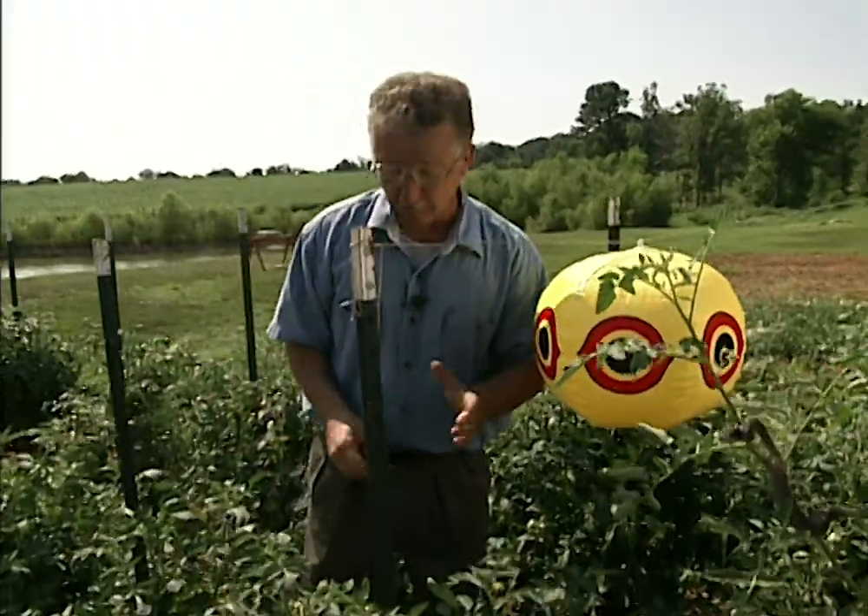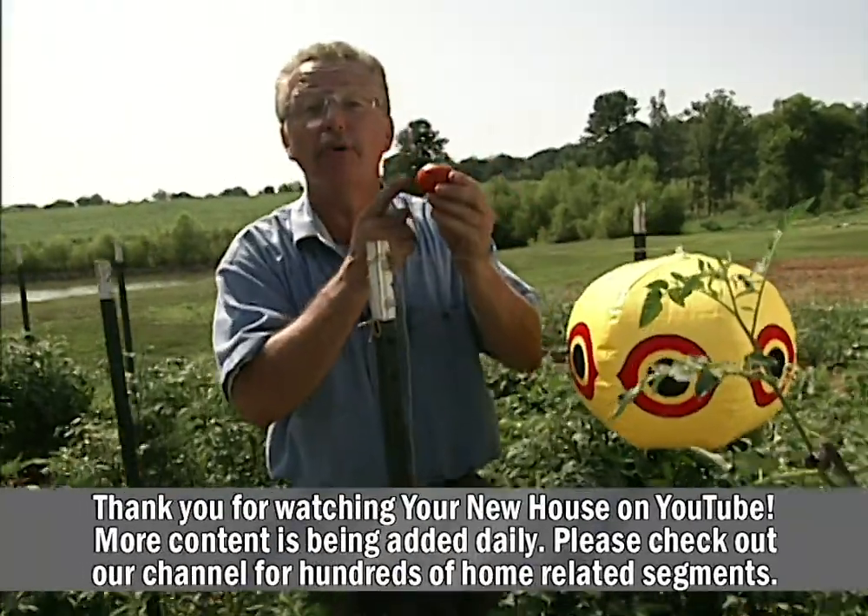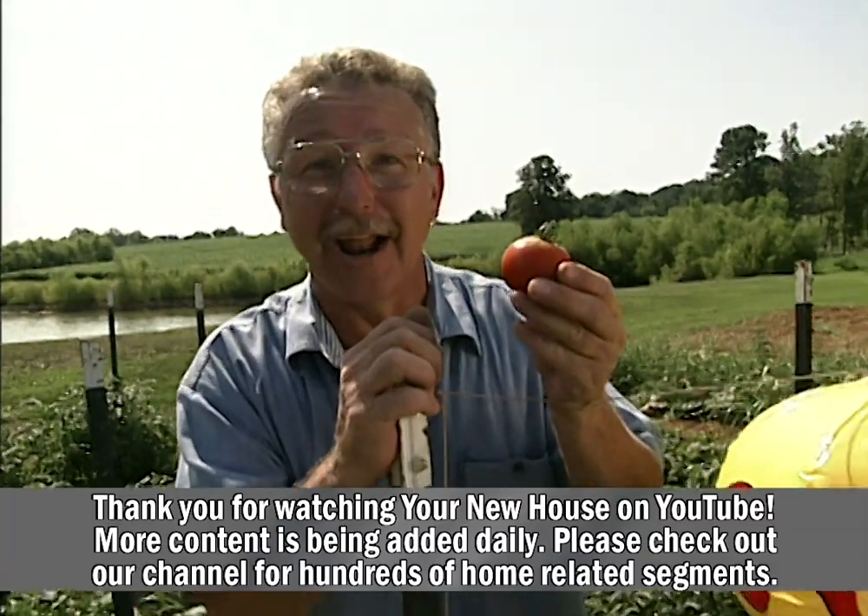I don't mind sharing my environment with birds. In fact, I like to. It's sharing my produce from the great outdoors that I don't want to do.